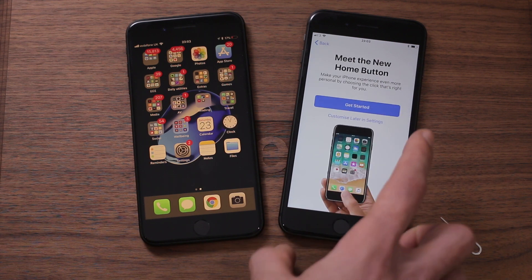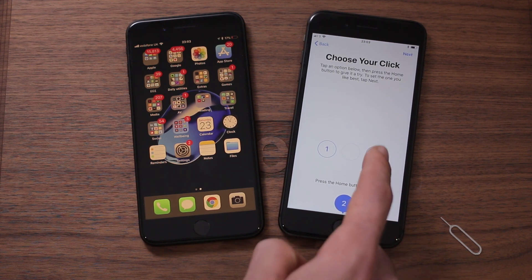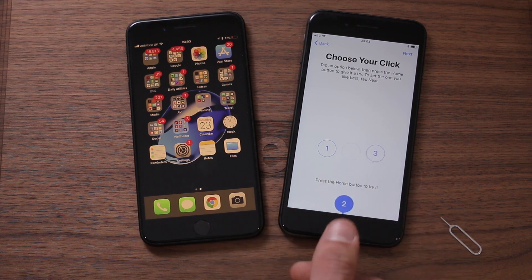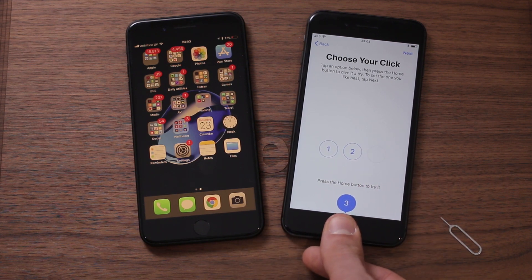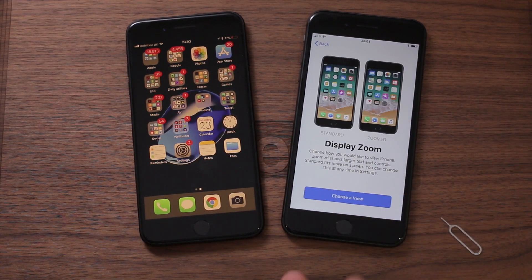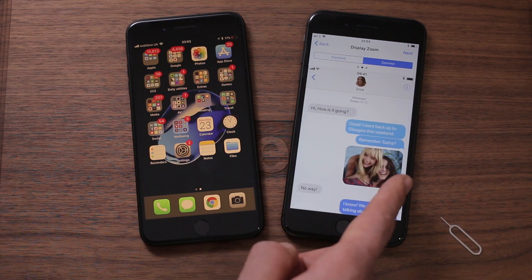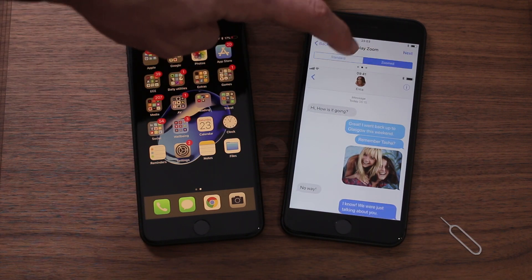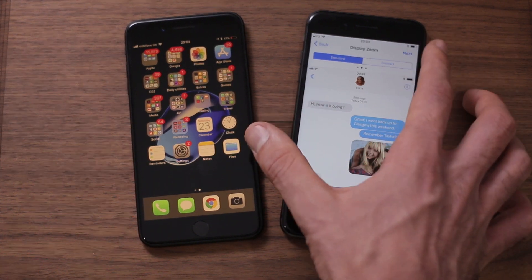Meet the new home button — this is the same haptic home button found on the previous iPhone, so it requires a press to activate. You've got three levels of click feedback: three, two, and one, indicating how much it vibrates when you press it. I like aggressive feedback so I'm going with three. Next is display zoom — if you're hard of sight you may want everything zoomed in; this makes things much easier to read. Personally I like as high a DPI setting as possible, so I'll press next with standard display zoom.